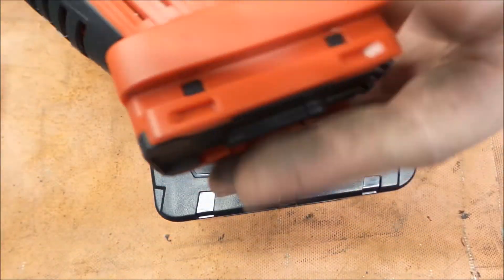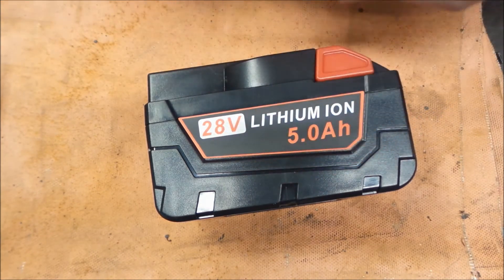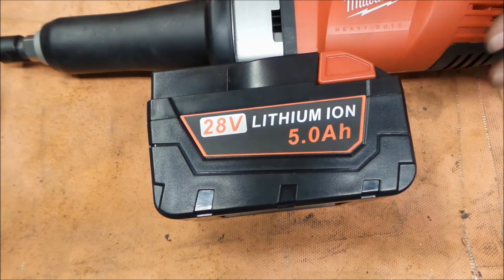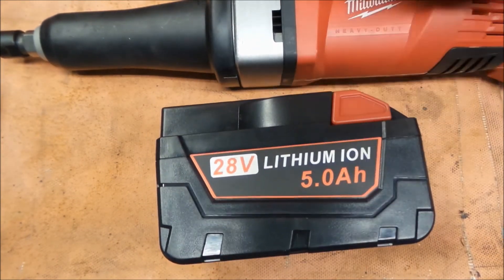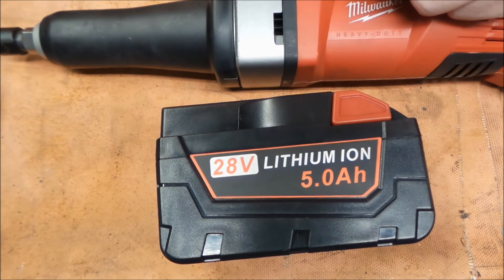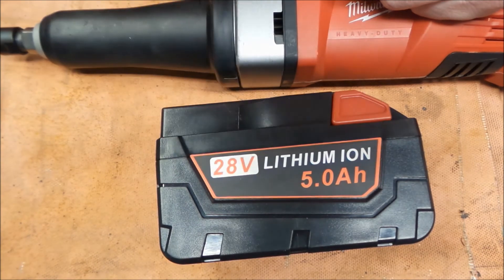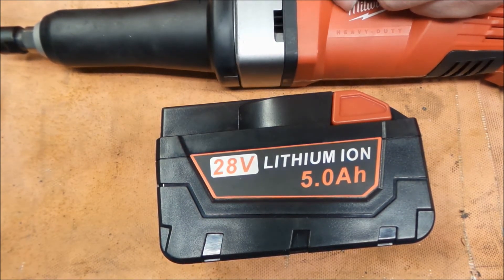It fits up on the tool. This is just the same grinder base, jigsaw base — it's a motor they used for a lot of stuff, and it works good. When we get a chance, we're going to do some run testing on this versus the standard 3 amp hour cell and see how it holds up. There will be a follow up on this one. Thanks for watching, have a great day.